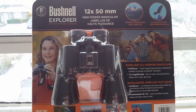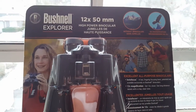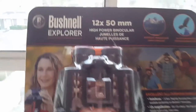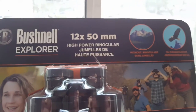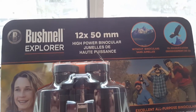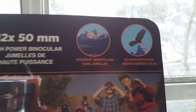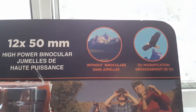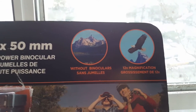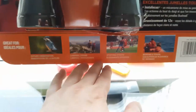YouTuber Mike Martin here. I just want to do a quick review on this — it's actually pretty good. It's the Bushnell Explorer 12 times 50 millimeter high power binocular. 'Jumles de Haut Francis' — that's Italian, it means very good. And if you look here, you've got this incredible magnification on this. It's autofocus, it's the focus technology it has in it. It's purchased at Costco of course.